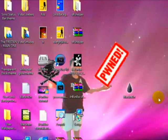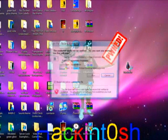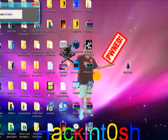So the first thing you're going to do is plug your device into the computer. Once it recognizes it, you're going to open up BlackRain. You're going to click Run, and then you're going to click Make it Rain.